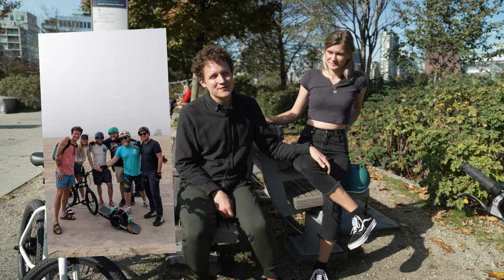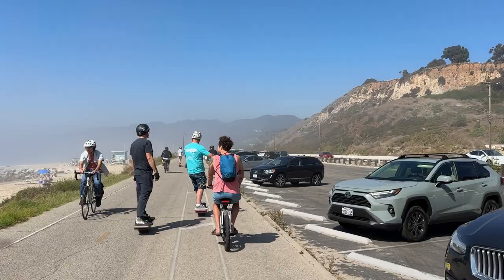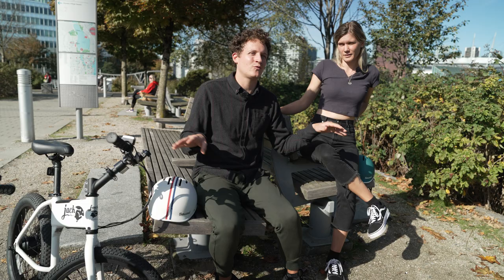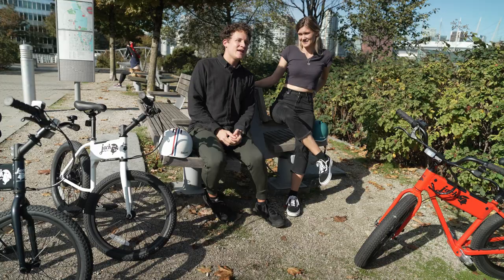We rode from Venice Beach up through Santa Monica, almost to the Malibu area. We ran into some old OneWheel friends I used to ride with at events — they just happened to be riding around Venice Beach at the same time. The top speed is around the same as OneWheels, and those guys were looking at the Jackrabbits saying things like, 'My wife would love one of these — she doesn't like the OneWheel.'